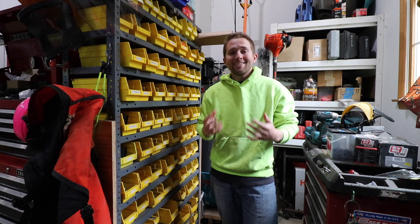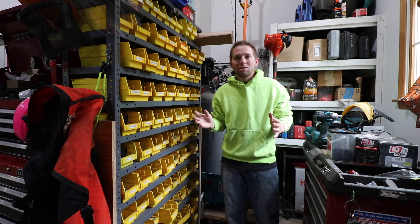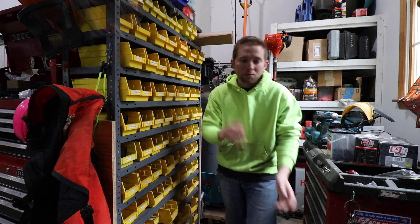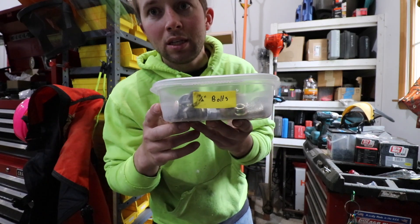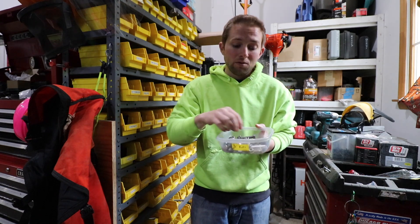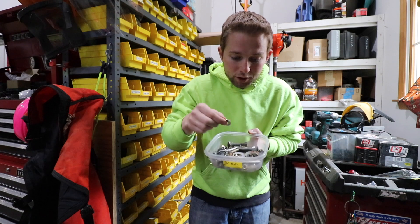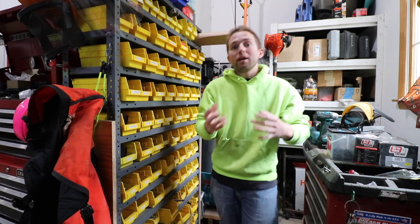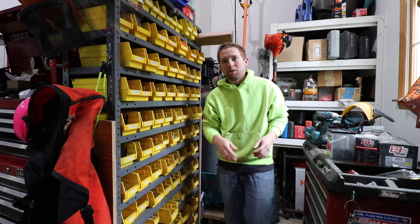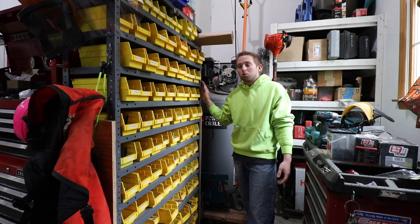Now that we have our bolts and nuts sized, we can move on to component number two: you need some type of bin, tray, or organization system to quickly and effortlessly access the specific fastener size you need. When I was first starting out, I used cheap Walmart sandwich containers — just duct tape and a black Sharpie to label the sizes. It wasn't pretty, but it allowed me to easily access the right fasteners. As my financial status improved, I found a good deal on a bolt organization bin system on Facebook Marketplace — around $200, though it retails for $500 to $600 plus tax and shipping.